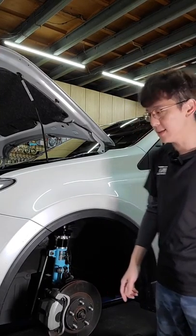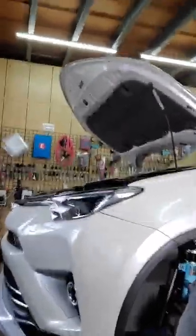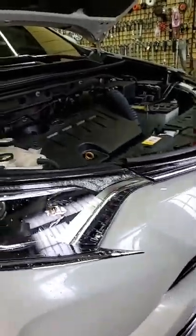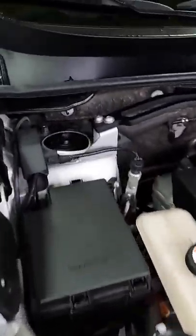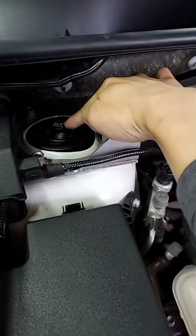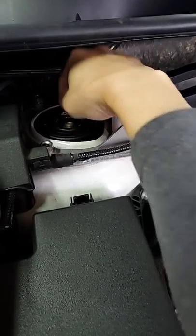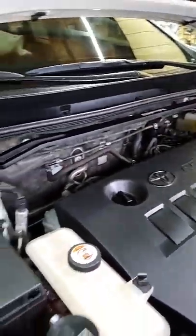我們來介紹一下前面好了。這顆是2.0升的引擎，這一款車其實也有油電、也有四驅的。這個是前面的阻尼旋鈕，在這邊，往順時針的話就變硬，往逆時針就變軟，從這個地方來調整，它有一個叮叮叮的手感。左邊跟右邊一定要對稱，段數一定要對稱。